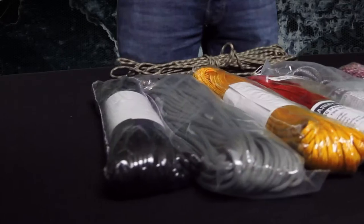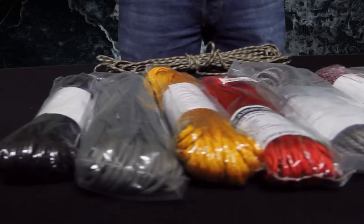They can also be used for all types of decorations, and this is why over here we see that they have many different colors.